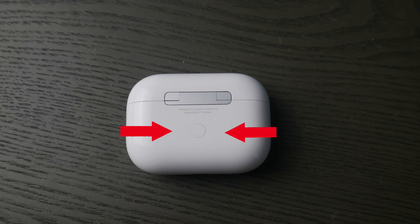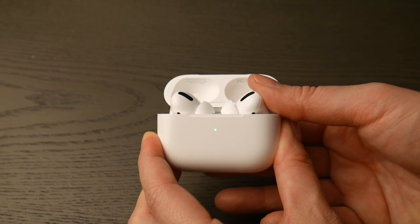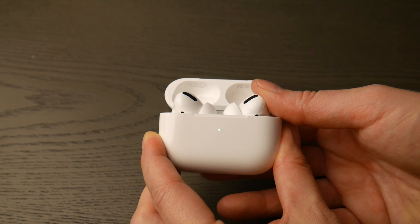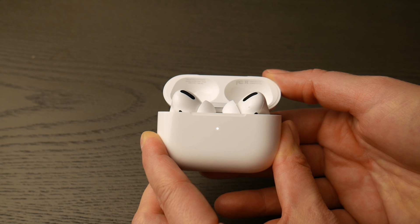First thing you're going to do is locate that round white button on the back of your AirPod Pro case, then flip it over and open up the lid and hold down that white button until that green light changes from green, as you see in the video, to flashing white. You are now ready to pair.